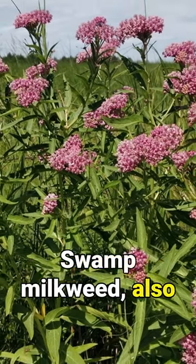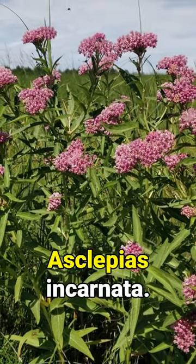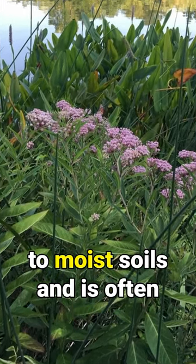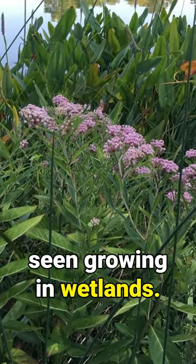Did you know? Swamp milkweed, also known as rose milkweed, Asclepias incarnata — as its name suggests, this milkweed is adapted to wet to moist soils and is often seen growing in wetlands.